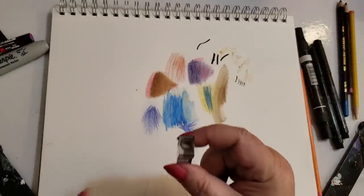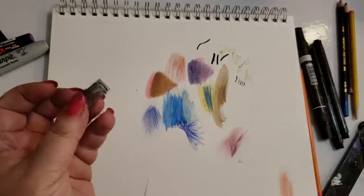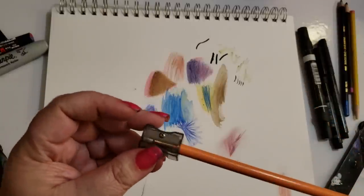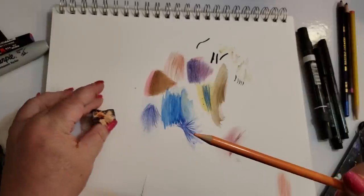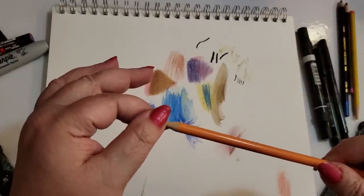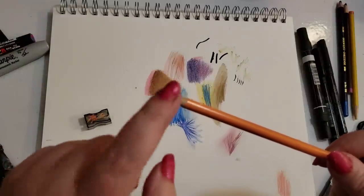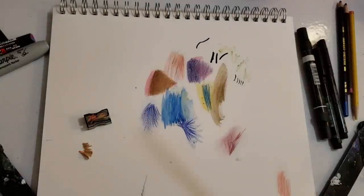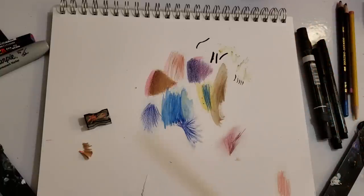Another thing you're absolutely going to need is a pencil sharpener. This one came with my Derwent pencils — it's a hand sharpener; I have several different types. This one's nice and sharp but they get dull, and when they get dull they'll dig into the core and keep slightly twisting it, which puts a lot of stress on it and can cause it to crack. That's why I do recommend an electric pencil sharpener. I have one from Panasonic I've had for years — it does its job, I get a much sharper point, and it's much less stress on the core.